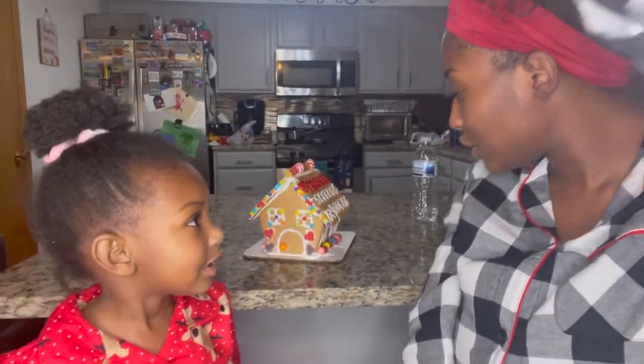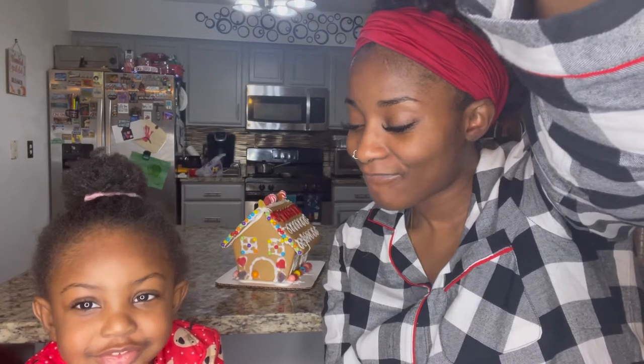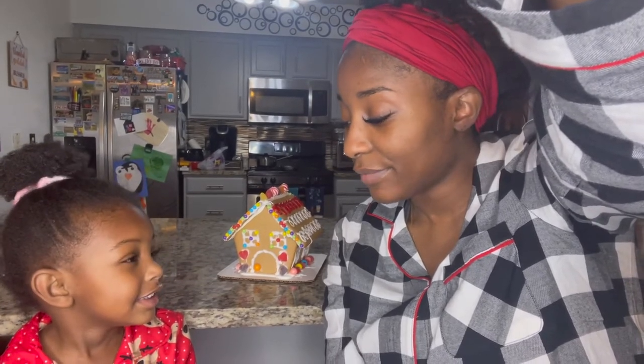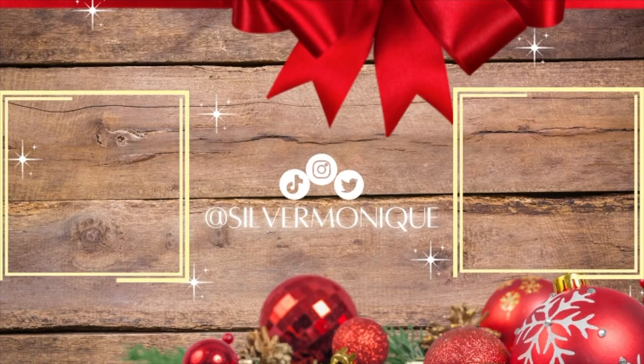All right you guys, we are all done with the gingerbread house and our hot chocolate turned out really good after we warmed it up a little — hot, yeah! But this is the end of the video. Say bye! Bye bye! See you in the next video!